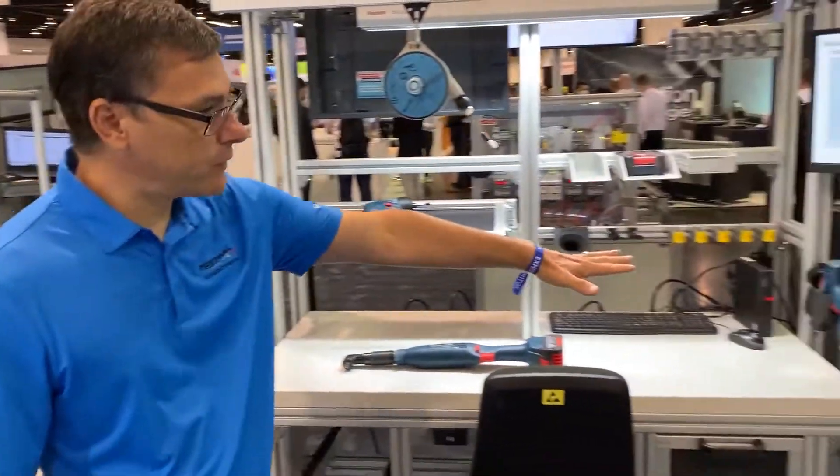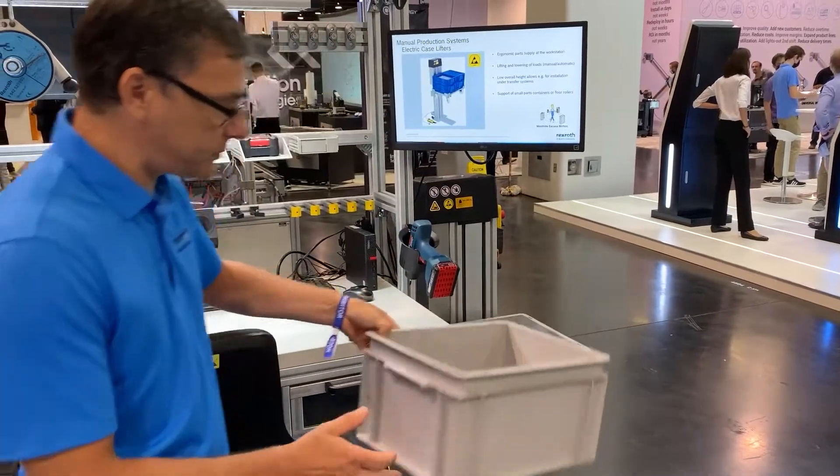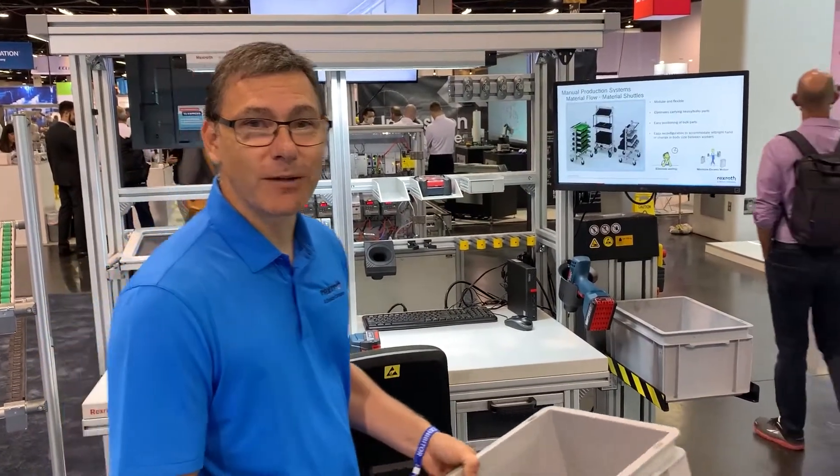Last but not least, over here we have our case lifter product — another material delivery system. It's going to bring those materials right up to you so you can get on with your work with minimal downtime. Thank you for paying attention, and come see us.